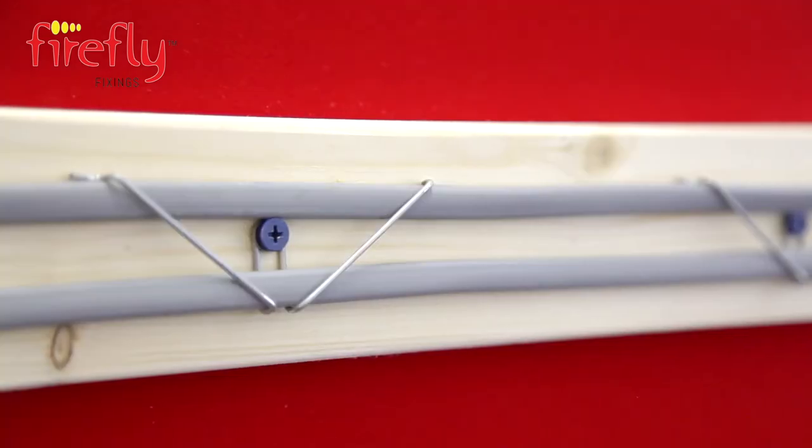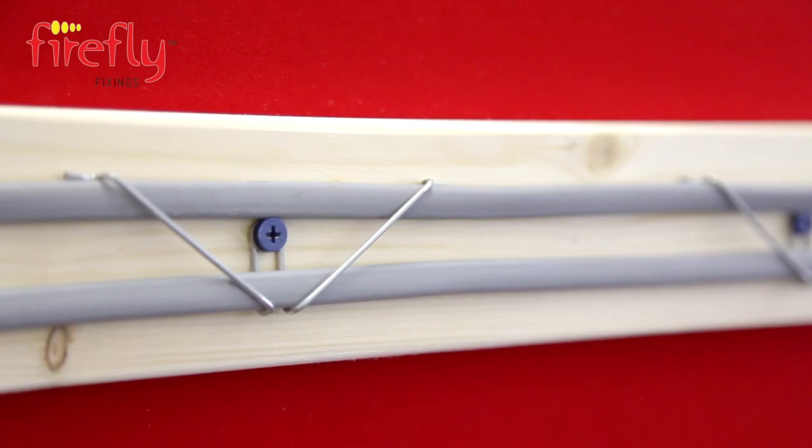These clips also work well on their own outside of trunking — for example on joists or roof structures with single or multiple cables.